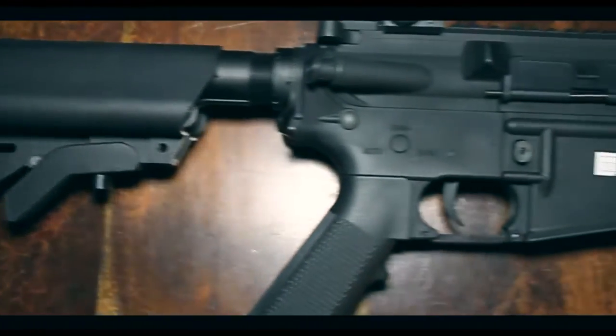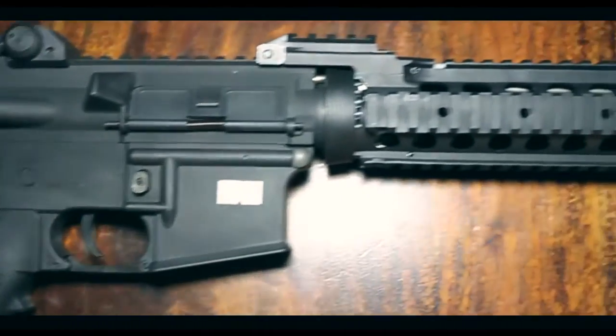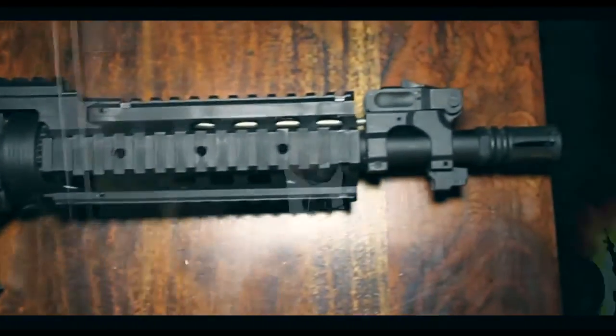You get the gun and a metal mag, which is a 370 round high cap magazine — a little windy one. You also get a jamming rod and some other bits and bobs as accessories.